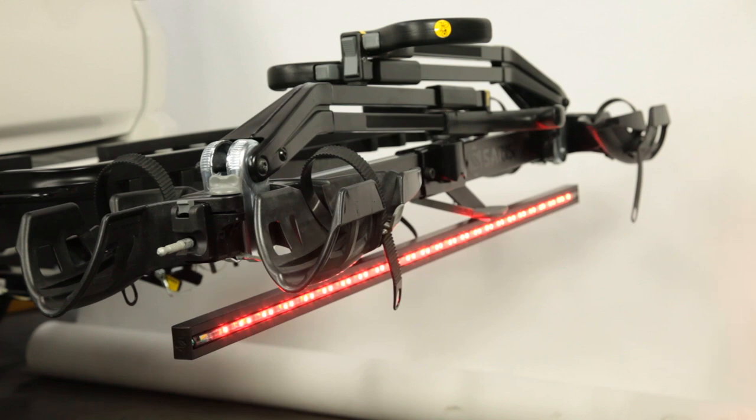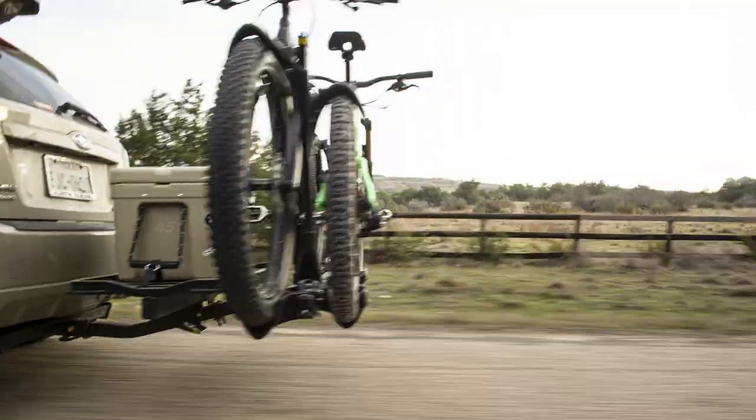Before driving, test your running, brake, and turn signals to be sure they are properly operating. Then you're on your way.